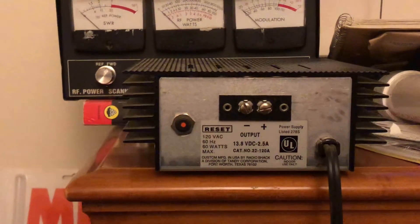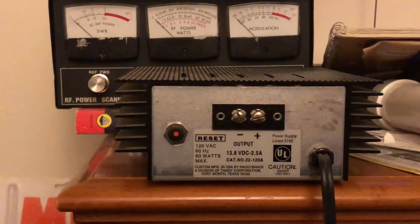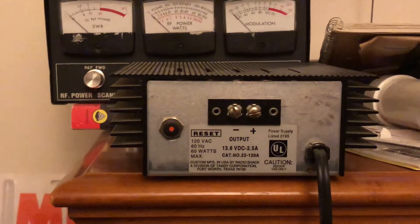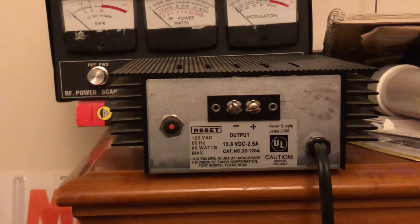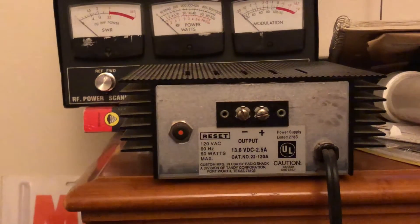Usually in your manual — not that anybody reads them, but you should — especially with the radios they're selling nowadays like President and Striker. Striker's a bad example because that's a 10 meter radio with more power. One of these power supplies, a 2.5 amp or even a 3 amp or a 5 amp, is not going to cut it. So we're talking strictly barefoot 11 meter radios here.